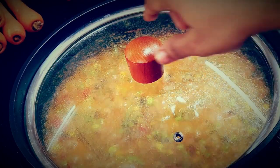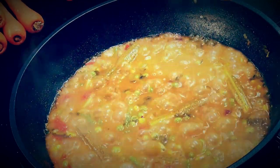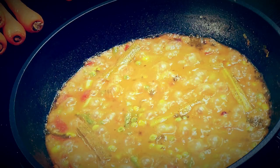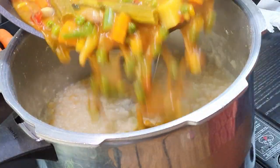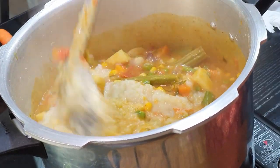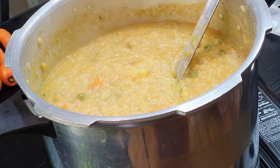It should not be grainy — it should be smashy. That's the consistency we are looking for in Bisibelebath. Now the vegetable mixture is ready and the rice mixture is also ready. We are going to combine both together — pour the vegetables over the rice mixture and mix everything well.